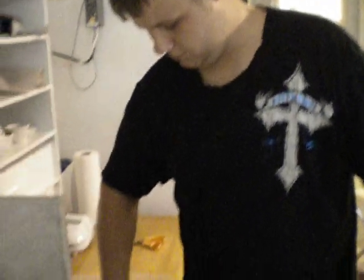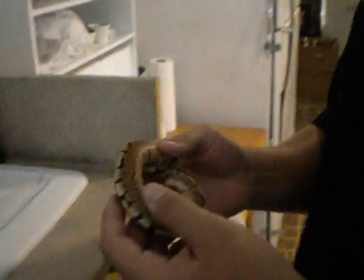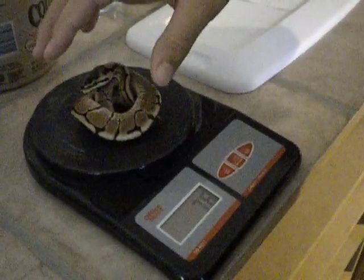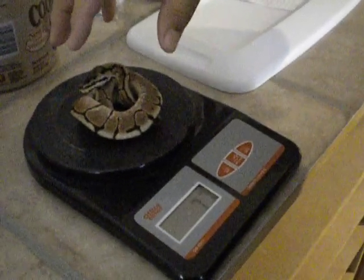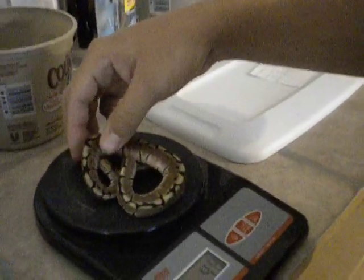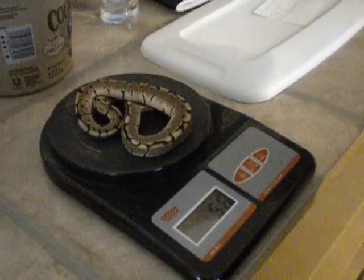I had some of my subscribers request a couple videos of the incubator and some snakes I have available. So first we're going to do the snakes. This is a little spider male — this one is 77 grams. We have the smaller one here, and it's 56 grams.